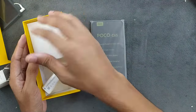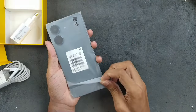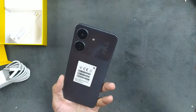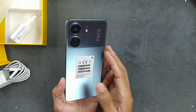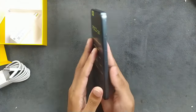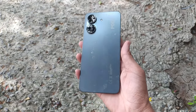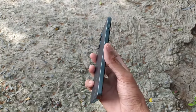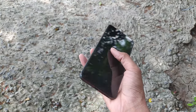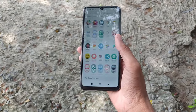This device does support 18-watt fast charging, but Xiaomi did not include that fast charger. Other than that, nothing else in the box. The device is pretty big — bigger than my Redmi Note 8 — and it does look beautiful. It's a fully plastic build device but it looks good.